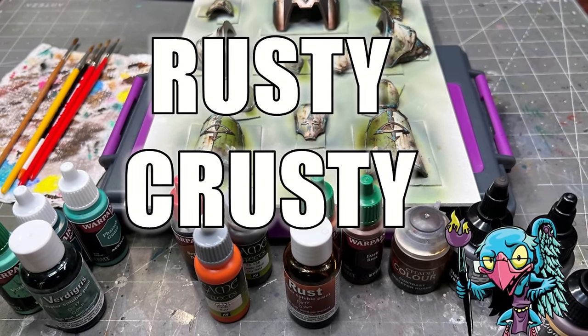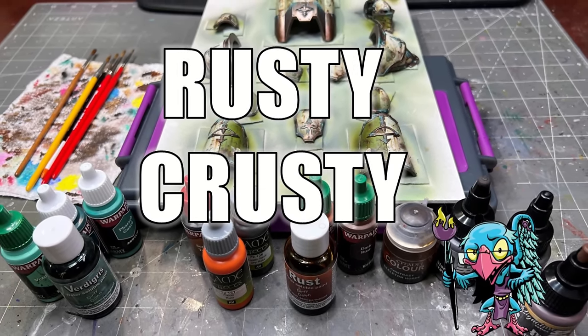Hello everybody and welcome to another hobby cheating video. Today we're going to have some rusty crusty fun — it's time to talk about damage and weathering and rust and everything cool on our giant Nurgle Knight. I'm continuing to work on my big Nurgle Renegade Knight and now it's come time to actually start applying some Nurgle-ness. Here's how the armor looks right now.